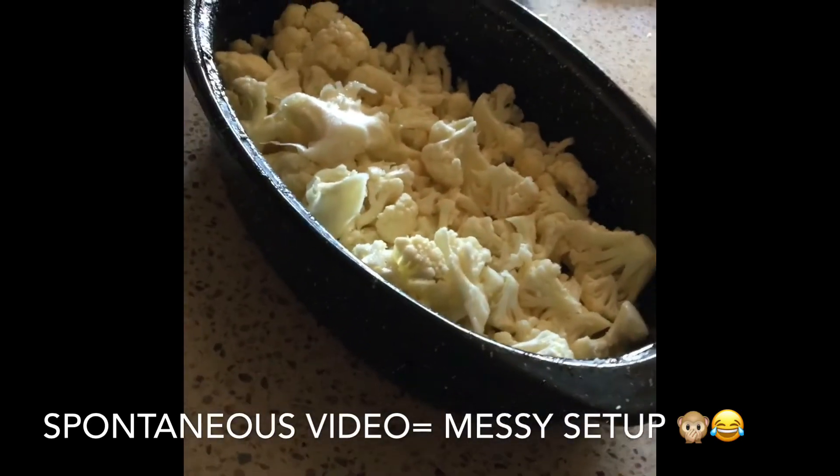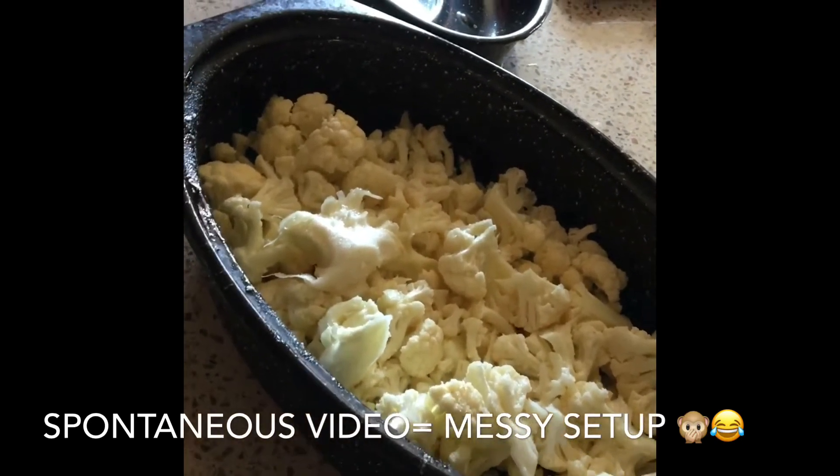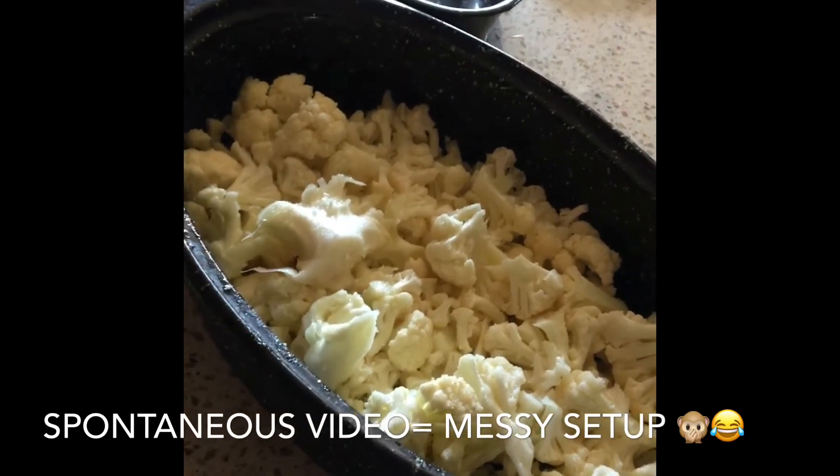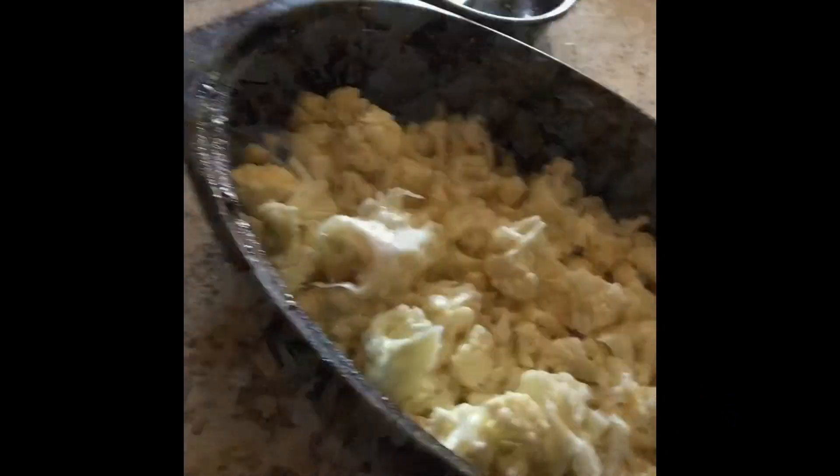Let's pop this sucker in the oven for about an hour and a half. Stirring constantly, every 10 or so minutes. Don't let it get too brown. Let it get that nice caramelized roast cauliflower look.